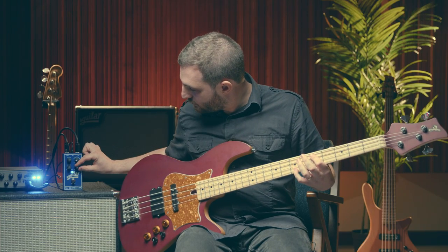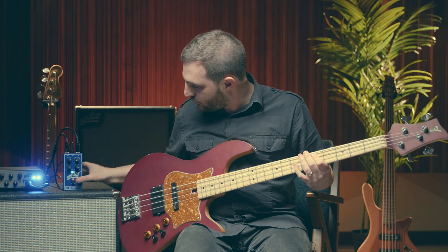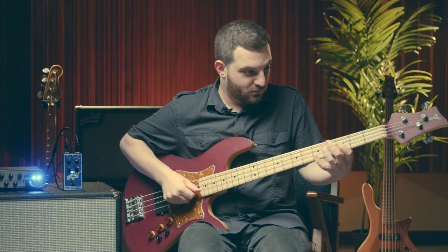As you go even further to the right, you get a very compressed, peak-limiting sound. As you turn up the slope control, you're going to lose gain, so make sure to click your pedal off and on and adjust your level once you've found the compressed sound that you like.